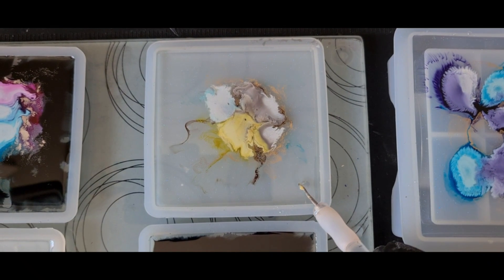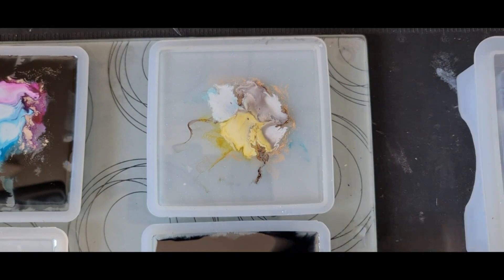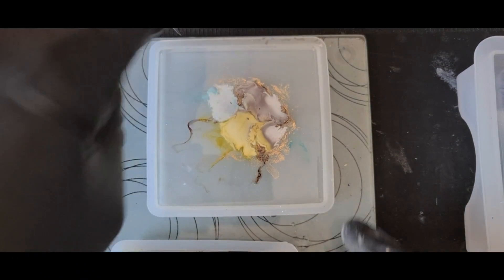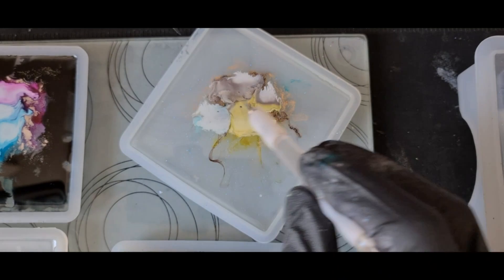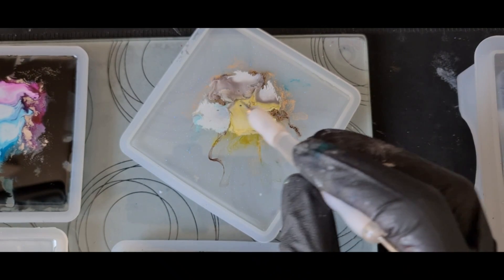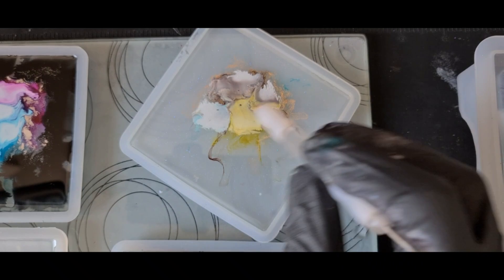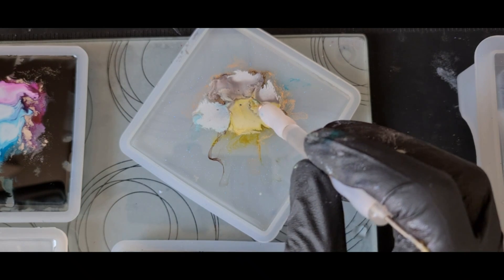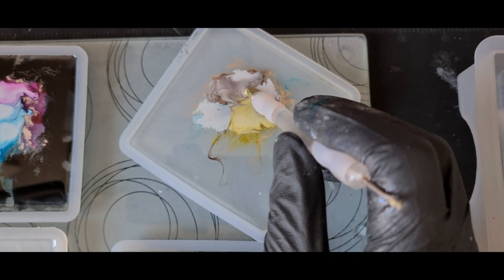It's been about an hour and we've got that stringy consistency that we want, so it's time to stir. Just working out how I want to stir these to get them to look right. I kind of want a similar to a black hole style effect, so I want it to look kind of 3D. Just trying to work out how I'm going to get that effect. I'm going to start in the middle — I might go over this a few times — I'm just going to stir.